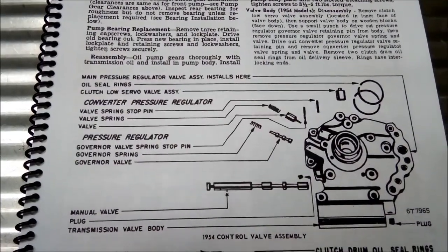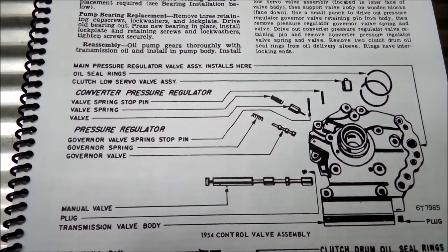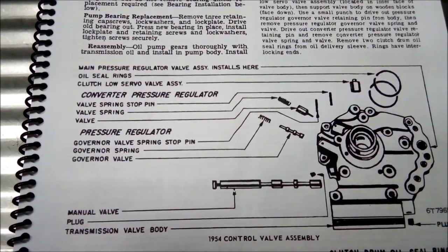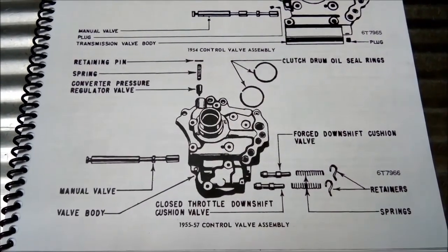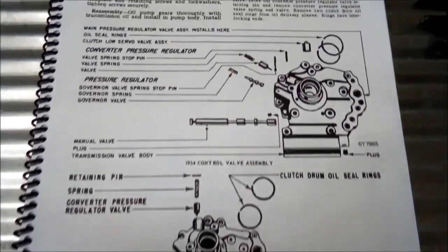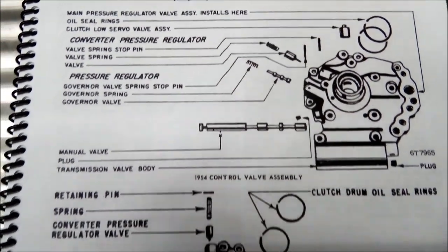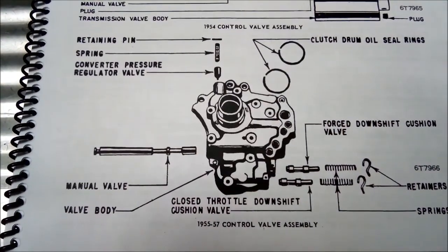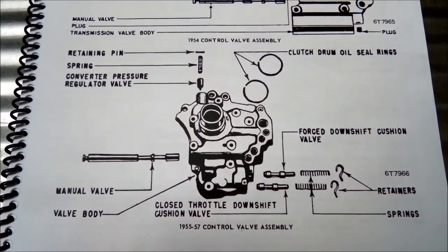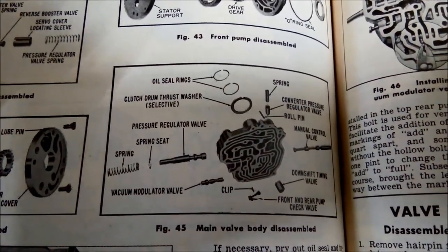Here's a diagram of the valve body with all the valves in it - you can freeze frame if you like. There's another section showing it from a different angle. All the valves are a little bit hard to see in one picture, so just take note of which springs go where and what they're doing.